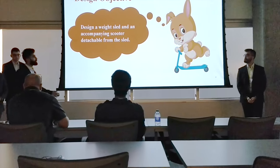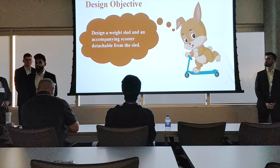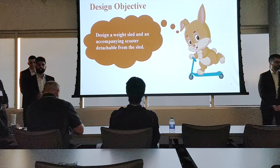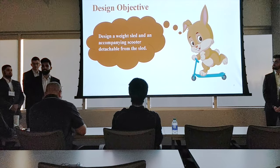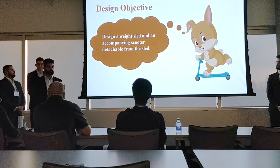For the design objectives, the goal of our project was to design a weight sled with a detachable scooter. Our design revolves strictly around the specifications given to us by our client at the hospital.